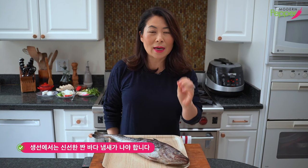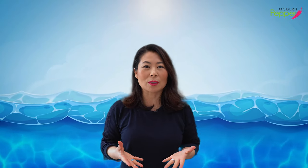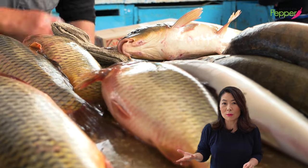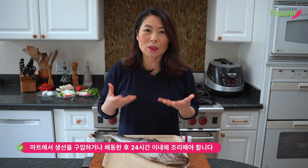When it comes to cooking any fish at home, here is a very important tip. Your fish — you need to smell it. It should not smell fishy. If it smells fishy, don't use it. It should smell like the ocean, salty ocean. You could use frozen fish or fresh fish from your fishmonger. When you bring your fish home from the market, or right after you thaw out your frozen fish, you must use it within 24 hours.